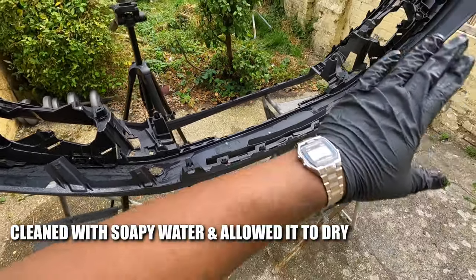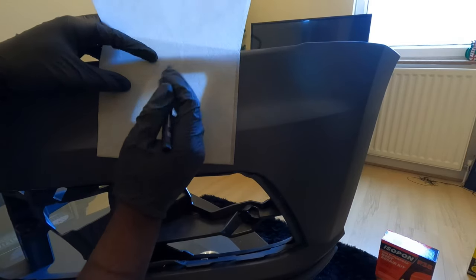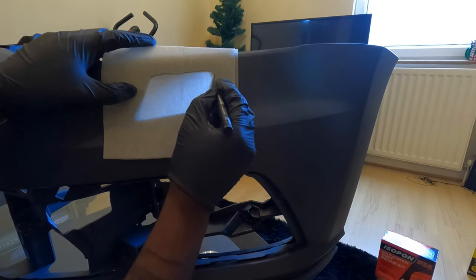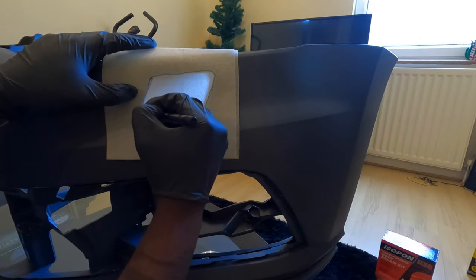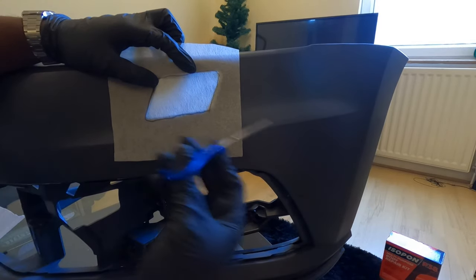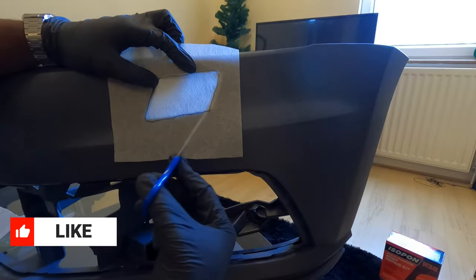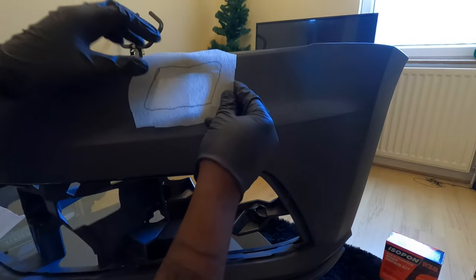We're going to give it a little wash with soapy water. Measuring the fiberglass we're going to be using to cover the area — I'll trace it out. It doesn't have to be extremely precise, it just has to be roughly right. What I'm going to do now is trim off some of the excess — I'm going to leave about 25 millimeters.